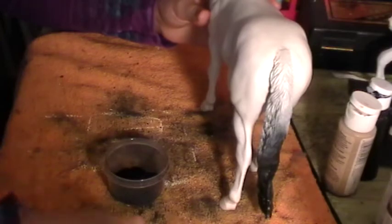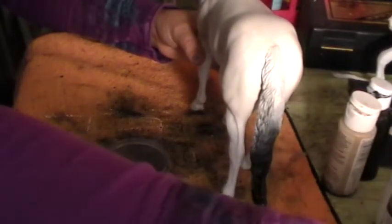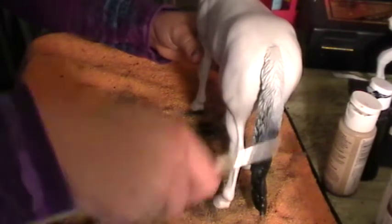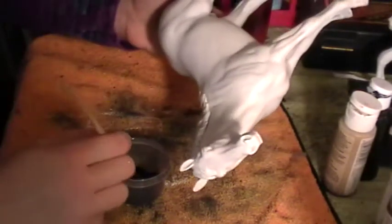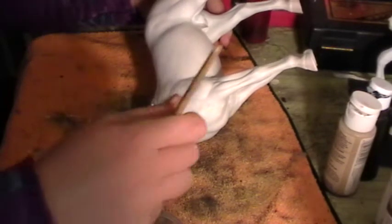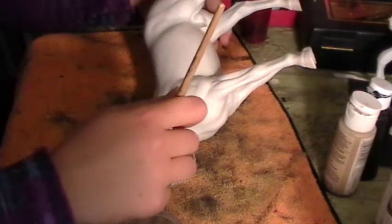We're also going to need a stiffy box brush — a square one instead of round. But first, we're going to take our round brush, dip it in the pastel dust, and go for his head. You're just going to start doing a nice back-and-forth motion to fill in all the crevices.